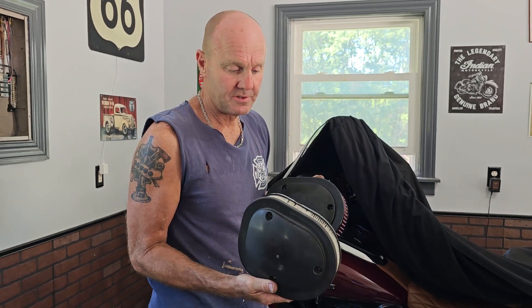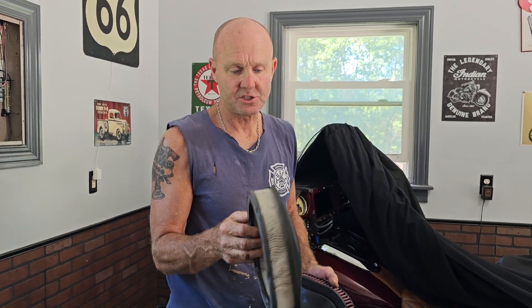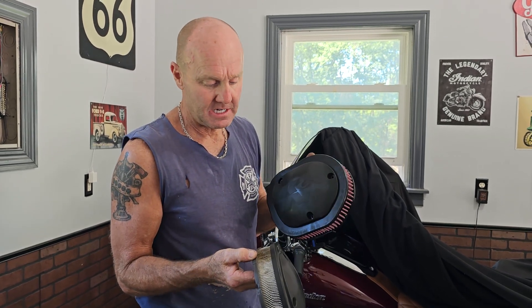This is the original filter and I got about 11,000 miles out of this. This is what it looks like at 11,000 miles — probably went a little too long. It's not that bad but I figured I'd go with the K&N.